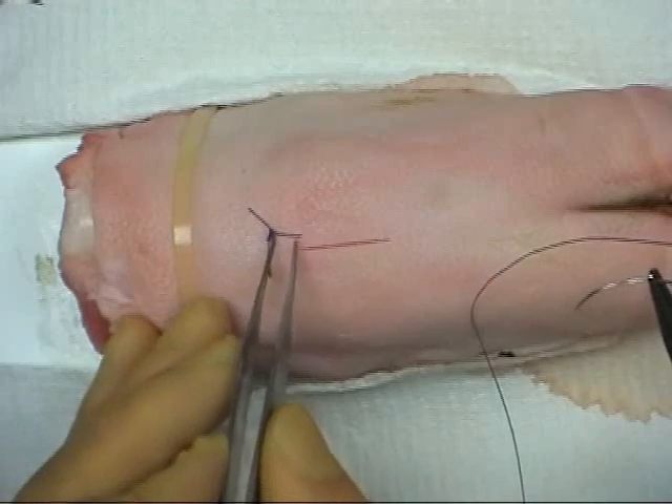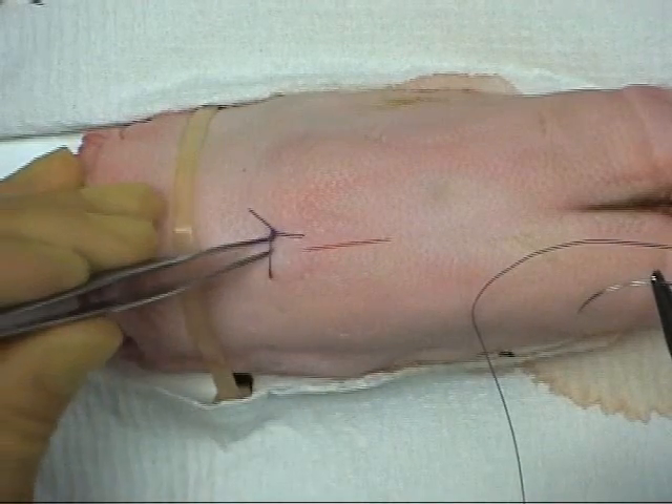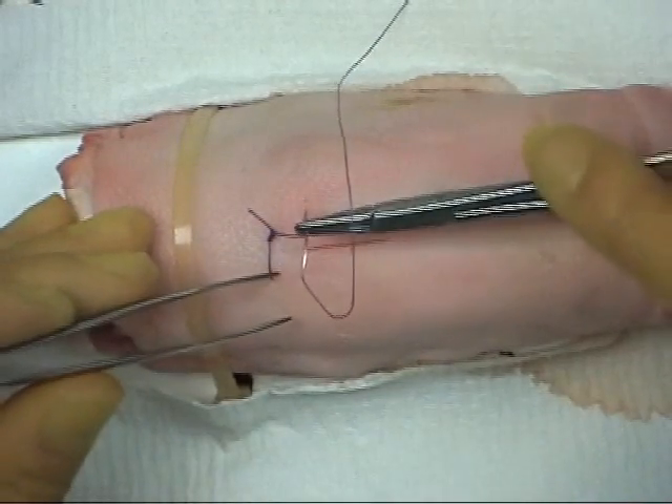To estimate the next bite placement, consider the distance of the first bite from the wound edge. The next bite should be placed at a point that is double this distance.